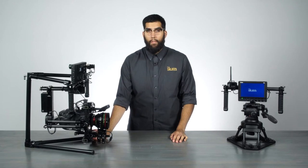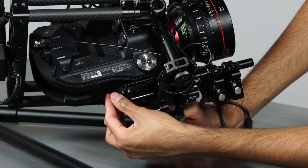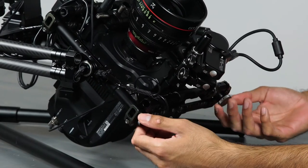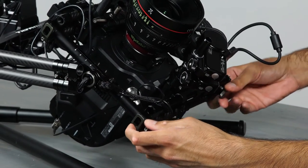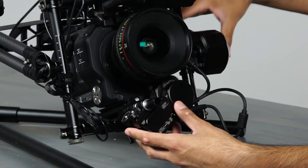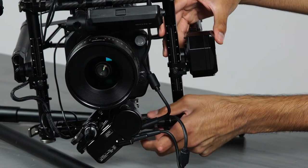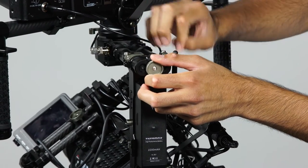In order to balance the camera, there are several knobs to make your adjustments. Located underneath the base plate is a knob that will move the camera forward and back to balance the pitch. To balance the pitch along the vertical axis, two knobs below will move the camera up and down to achieve your balance. Another knob on the bottom crossbar will move the camera side to side to balance the roll. Finally, a knob on the back of the gimbal will adjust the entire system forward or back so you can balance your yaw.